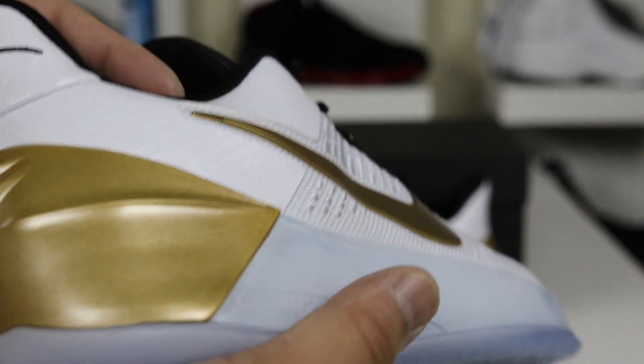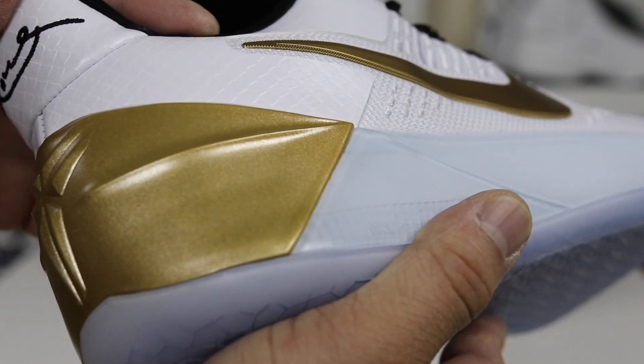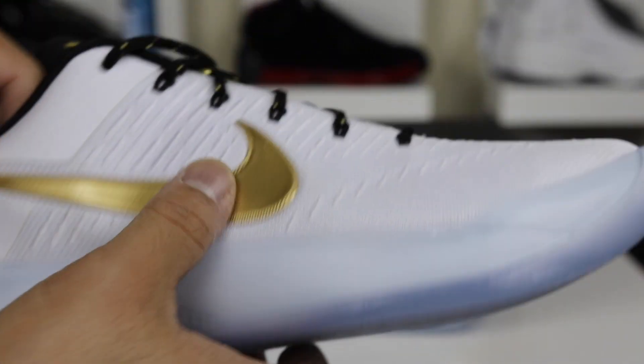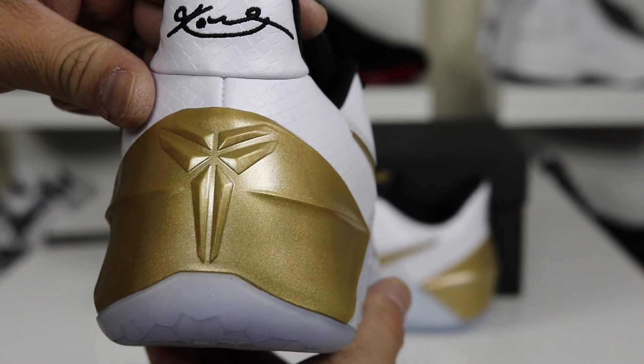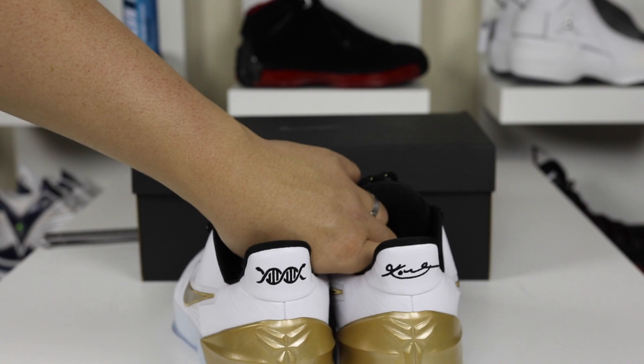The only downside is the back heel cup is kind of that mustard gold. I really wish it was more of a metallic gold — that would have set this thing off. It seems like even the swoosh is more metallic than the back tab, and it would have been nice if they were consistent. But that's a look at the Kobe.